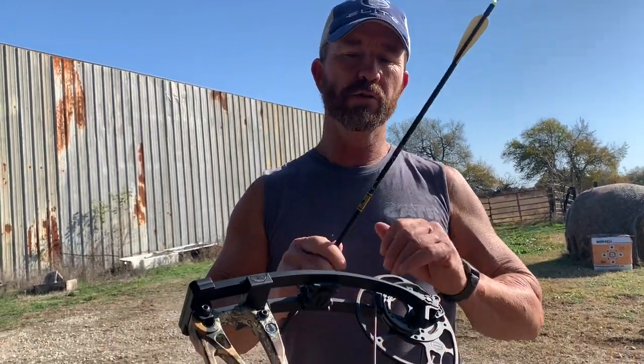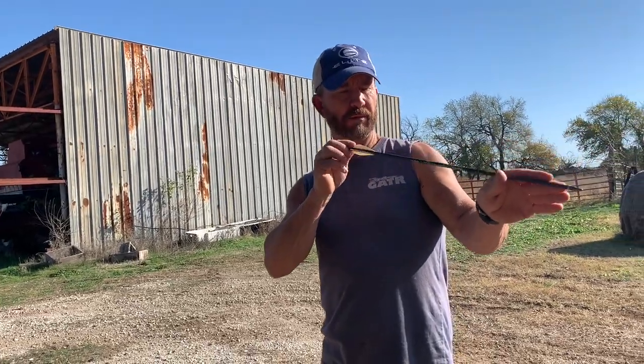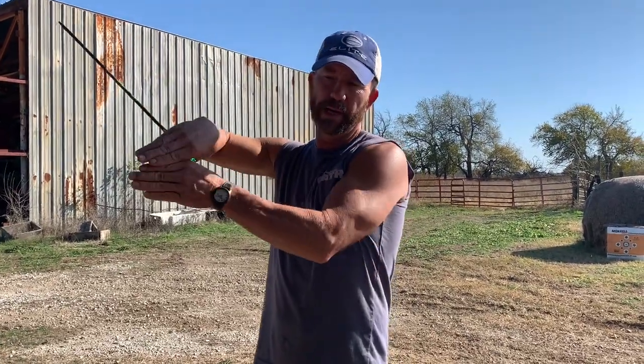Once you get it tuned, in my experience you can shoot fixed points, mechanicals, whatever. He shoots mechanicals on deer but fixed points on hogs, and it shoots every one of them the same. I always thought the broadhead shoots a little different than a field point, but if they're the same grain weight, most of the time it's because those blades — even on mechanicals — are grabbing air and magnifying that wobble. Anyway, appreciate y'all.